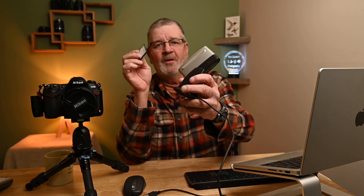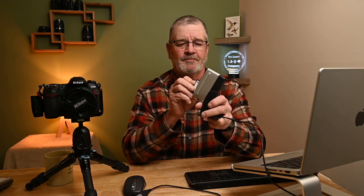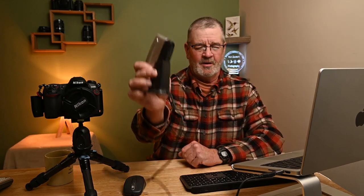Luckily I didn't have a reader — or I didn't think I did — but I found an old SanDisk USB card reader from years past. I'm going to insert this card to load these photographs into my computer; it has a slot for this. All I did was plug it into my MacBook with a USB connector and I had to convert that from USB-A to C. And as you can see, it fires right up.